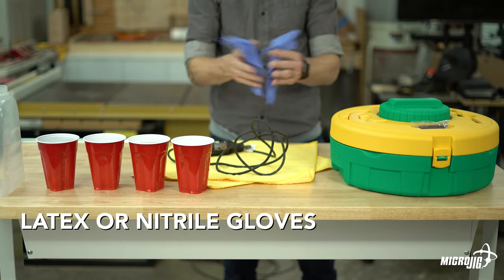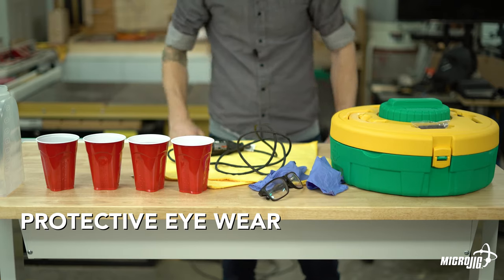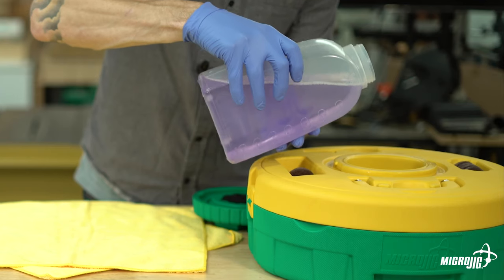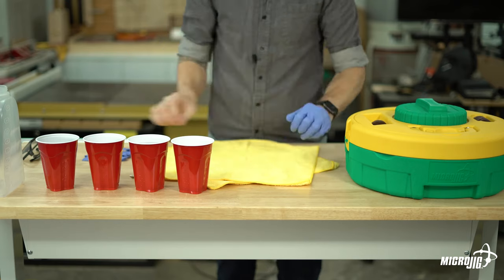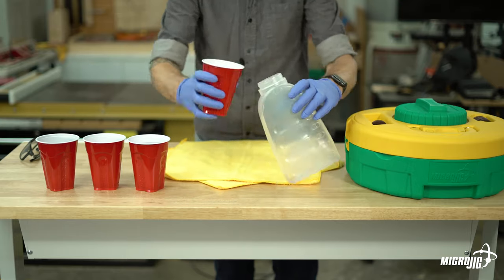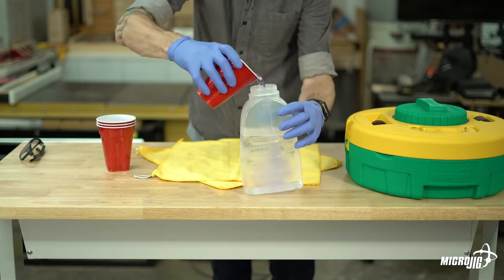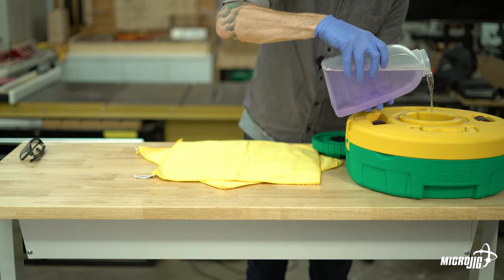You'll also want latex or nitrile gloves and protective eyewear. Step one: prepare your cleaning solution. To fill both the saw blade well and the router bit well, you'll need about two quarts, or 64 ounces, of diluted cleaning solution. I'm using a three-to-one mixture of Simple Green HD and regular tap water — three parts water and one part cleaner. Wear gloves and protective eyewear in case any splashing occurs.